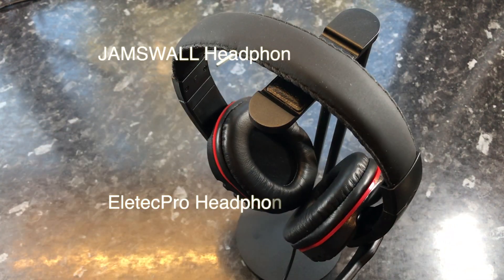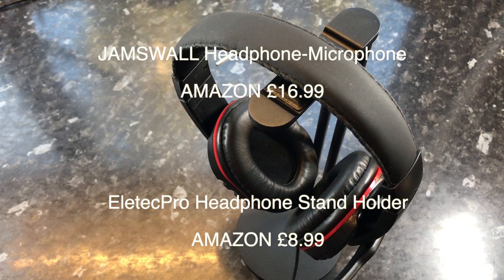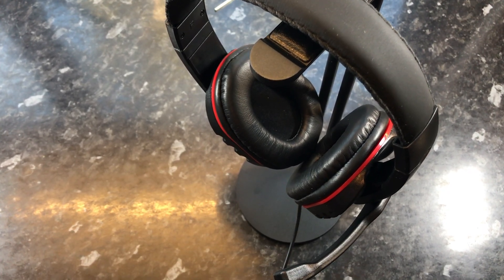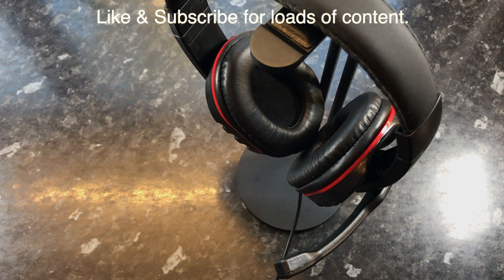Would I recommend these? Yes, I would. I've seen the stand used continuously every day, and I've seen these headphones used every day by my son, who's a complete gameaholic. Would I recommend this? Yes — you won't be disappointed, guys. It's worth the money.